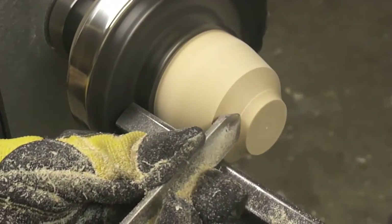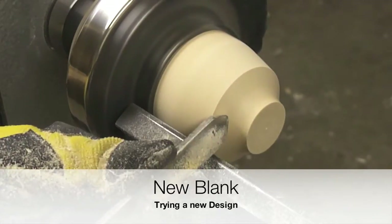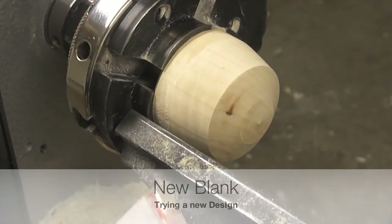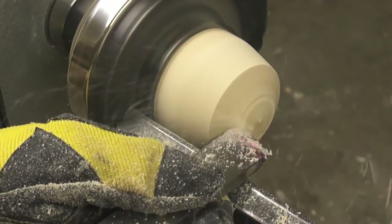The benefit of making the tenon is now seen. The blank is being held by the jaws of the chuck in a surface that is stronger and can definitely take the beating of the tools.